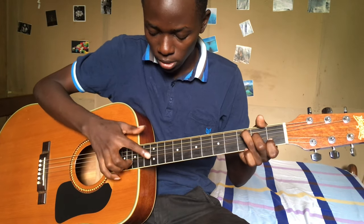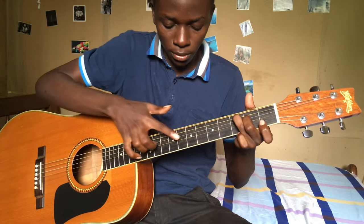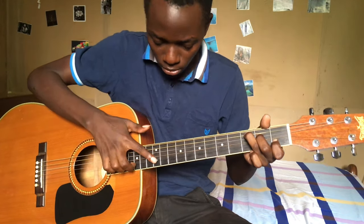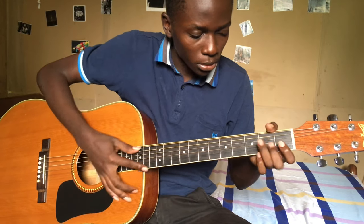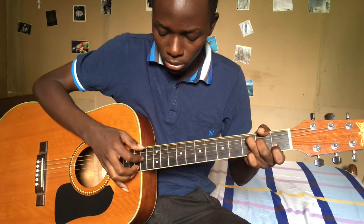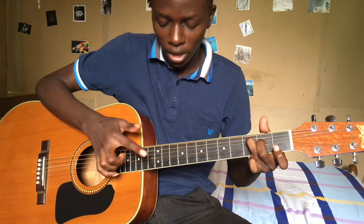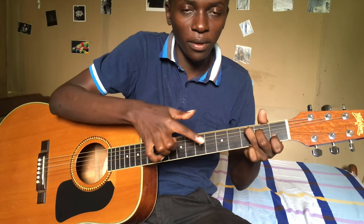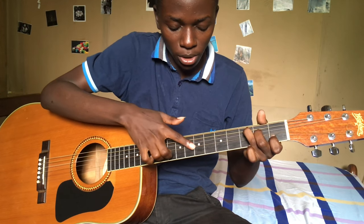Then when you go to C, same harmonic. Then after, you apply the 7th and 5th harmonic on the 3rd string.